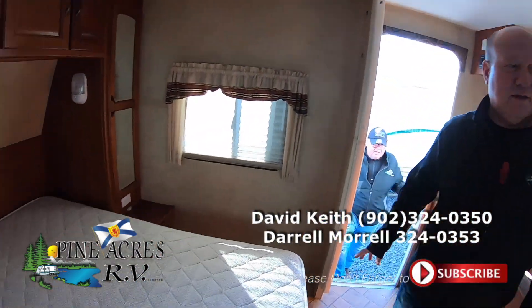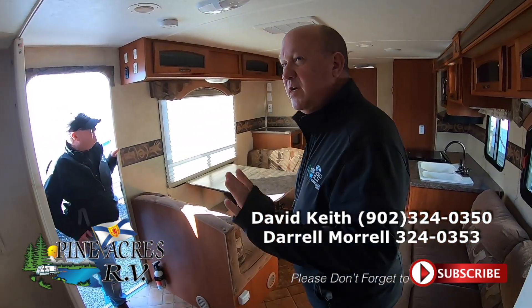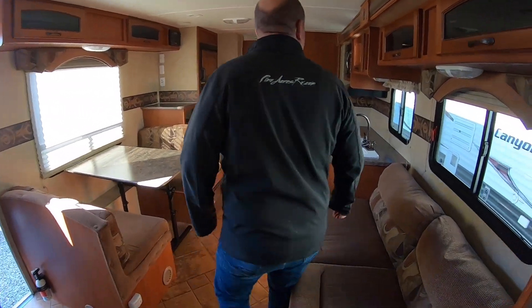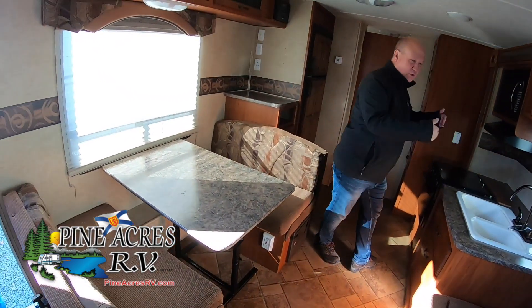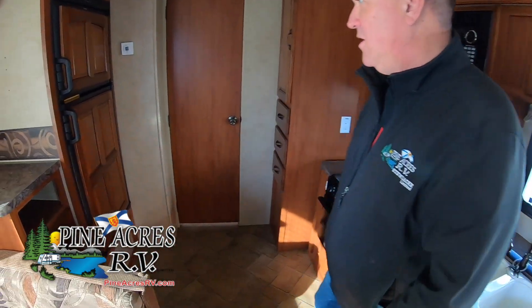Queen bed. A couple of closing foldable doors here. Nice cabinetry in here — actually raised panels. We have a short slide, but still a good layout with the couch opposite the table.